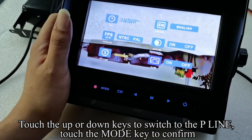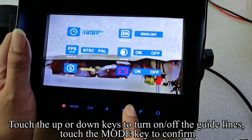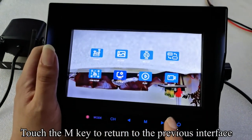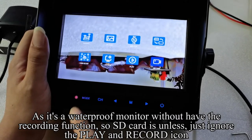Touch the up or down keys to switch to the P-line setting. Touch the mode key to confirm. Touch the up or down keys to turn on or off the guidelines. Touch the mode key to confirm. Touch the M key to return to the previous interface. As this is a waterproof monitor without a recording function, there is no SD card slot, so just ignore the play and record icons.